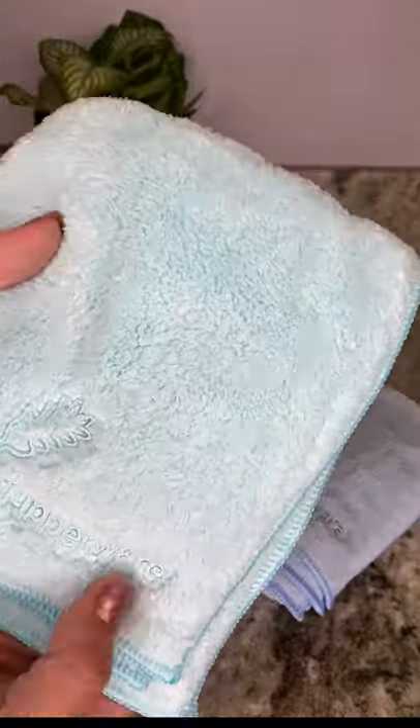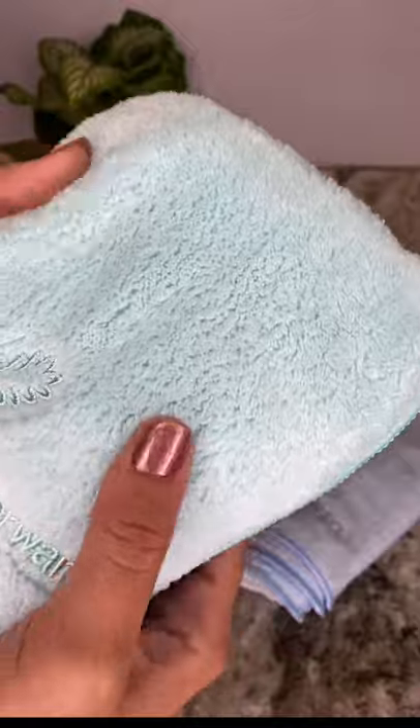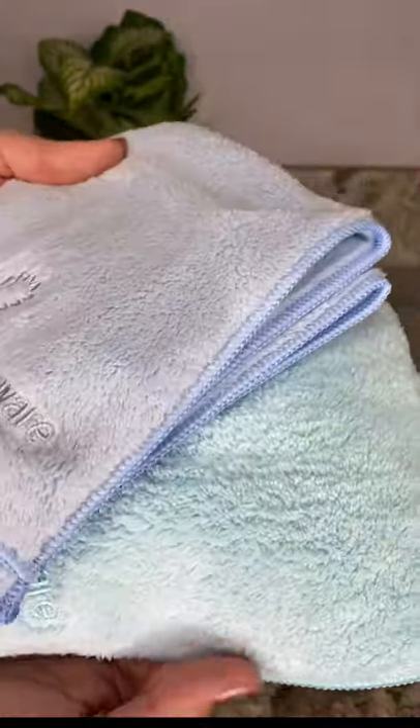The dust towel has a double density shared terry. This high quality towel is very soft and its long weaves enhance its electrostatic properties. One side has longer soft fibers for maximum dust pickup and the slightly shorter pile of the other side is preferred for buffing and polishing.